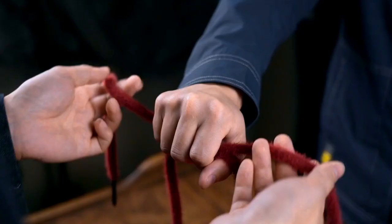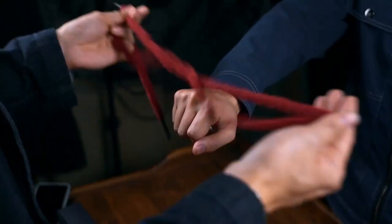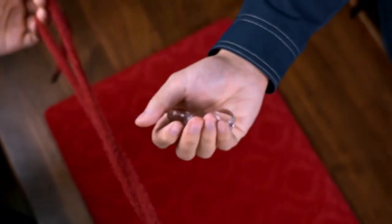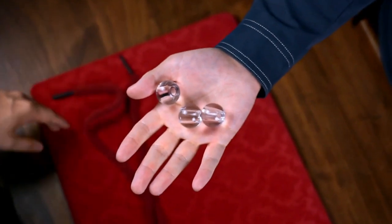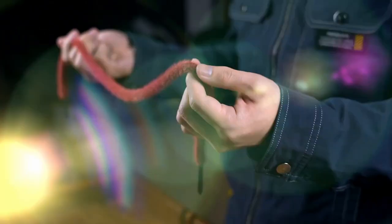They hold the beads and the strings are wrapped around their hands. Then the strings pass through like a miracle. There is nothing more shocking than a magic trick happening in their own hands. Everything can be examined before and after the performance. It is a perfect surprise that you can carry everywhere you go.